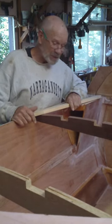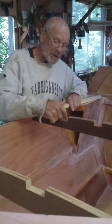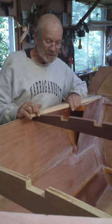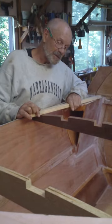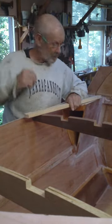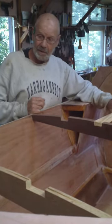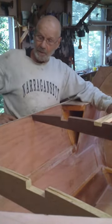Seems like only yesterday I was taking great caution to epoxy carefully inside these notches. Now we've cut that away. Let's not do that again — that was a waste of time. Nice and loose. Might just work.